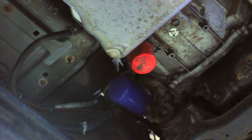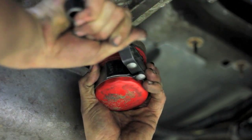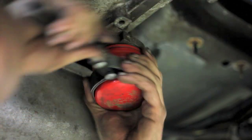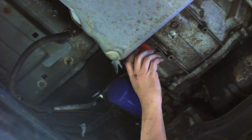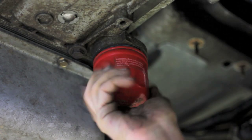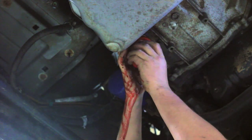The filter is located under the truck on the driver's side of the transmission. To remove it, use a filter wrench and turn it counterclockwise until you feel it become loose enough to finish the removal by hand. Once the gasket breaks the seal of the transmission, it will start to leak fluid out, so be ready to catch any spillage with a drain pan.